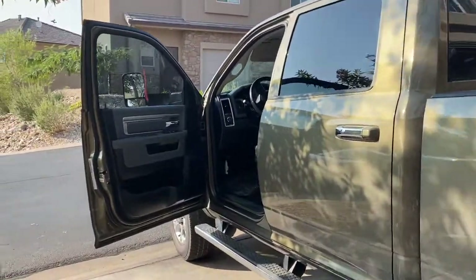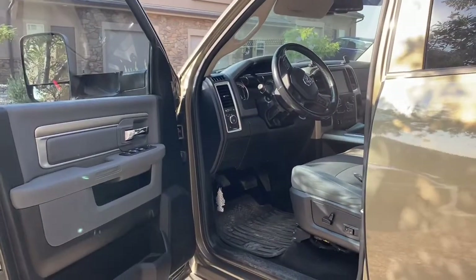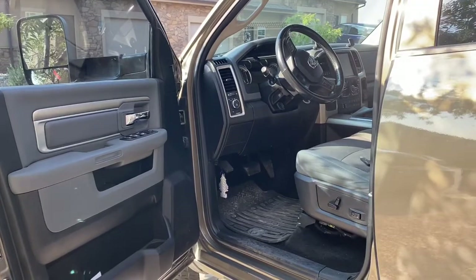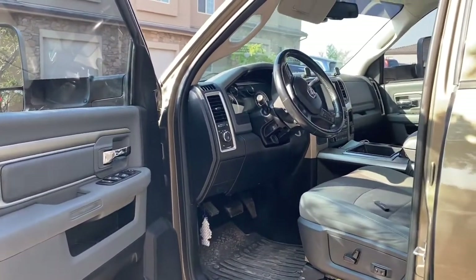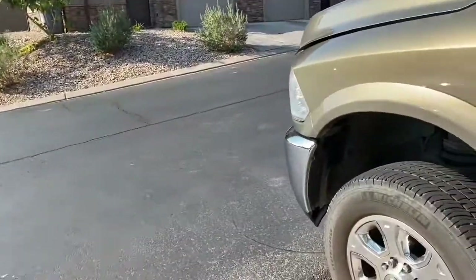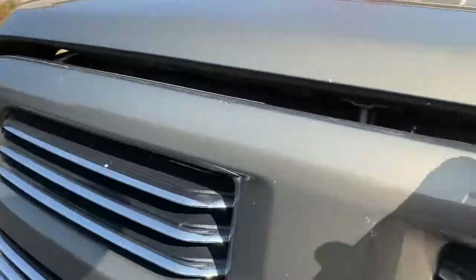My infotainment center is going to look different because it's not on the boot loop anymore — I'm filming this video after I have already fixed mine. But first and foremost, for you guys trying to find that fuse to reset your infotainment center...